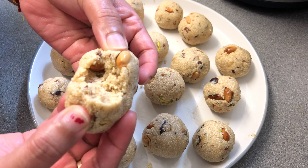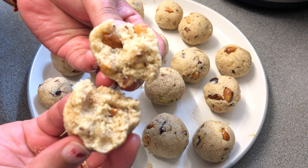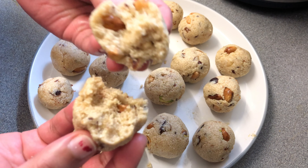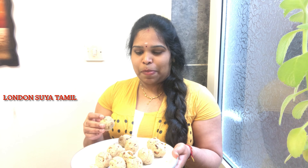This is a very good recipe with our food. Let's try it out. This is a good recipe. Okay friends, this is a good recipe for the food. I am here to try it. It is good. Let's try it.